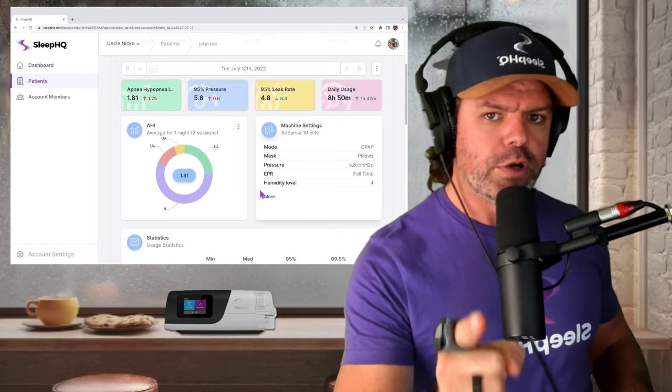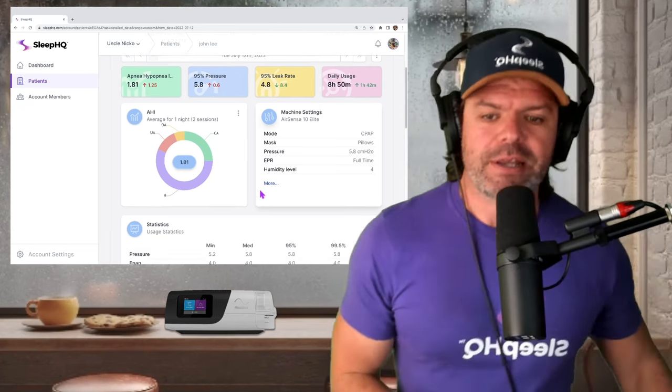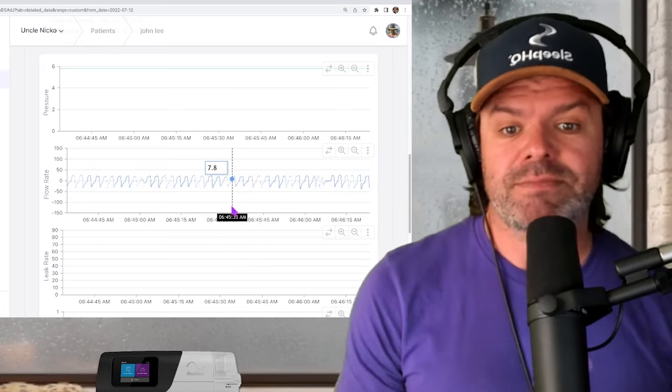We have all the information we need to make good treatment decisions. Let's scroll down and check out John's breathing on the flow rate. I'm going to click and drag to zoom in. Hmm — very interesting, doesn't look too bad, relatively stable. Now on this occasion the AHI calculation was relatively accurate, but that doesn't necessarily mean there's adequate airflow to maintain stable oxygen levels. I'm scrolling down to this little pink line here called flow limitation.